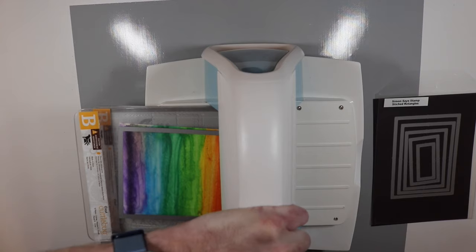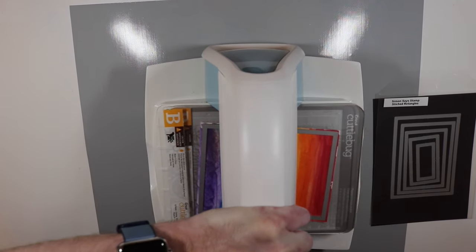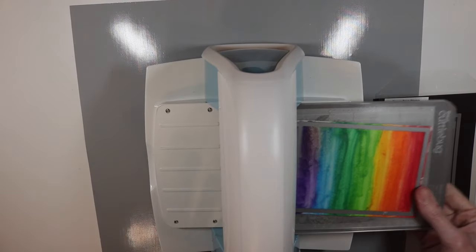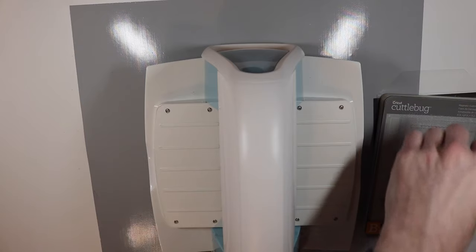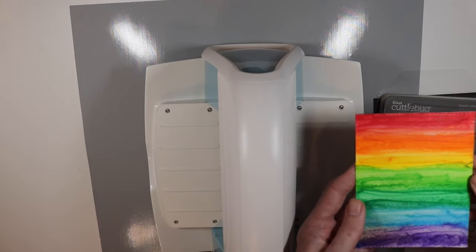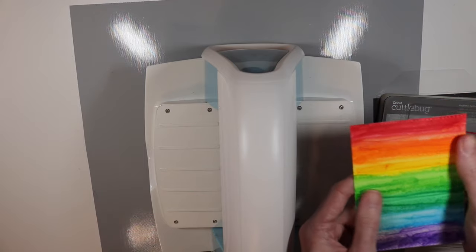I'm going to run this through my die cut machine — this is the Cuttlebug, for those of you who have never seen it before. It's going to die cut this out, and since this paper is a little thicker being watercolor paper, it probably will leave a little bit of an imprint. Oh, it actually didn't leave as much of an imprint as I thought it was going to, and I really like how that looks — that looks pretty cool.